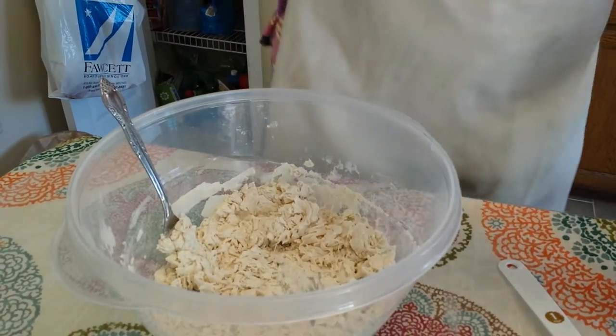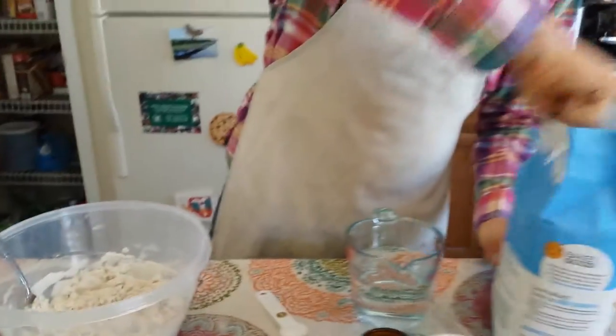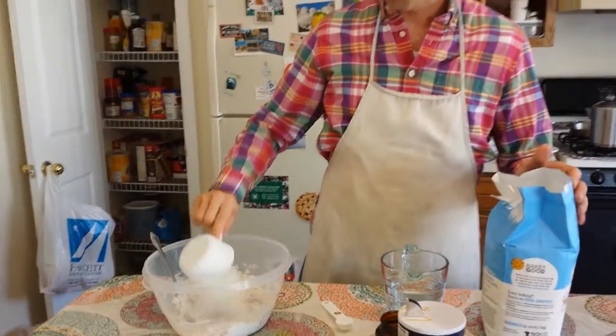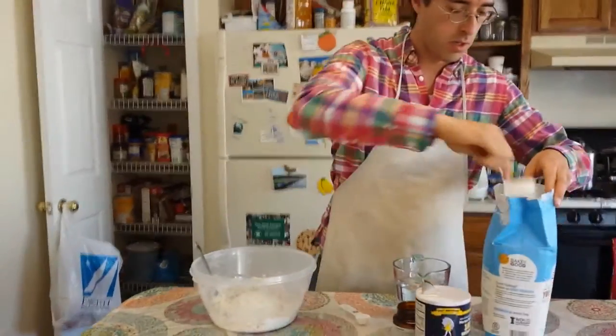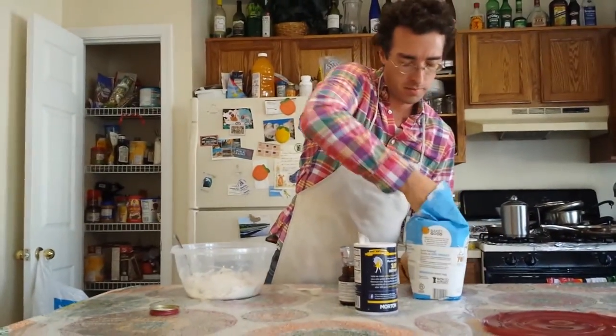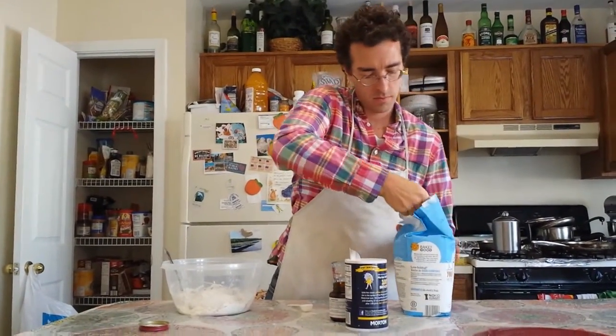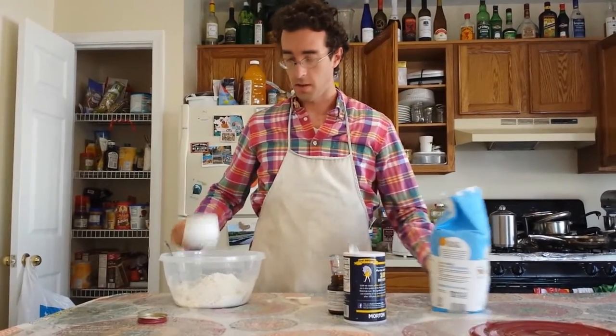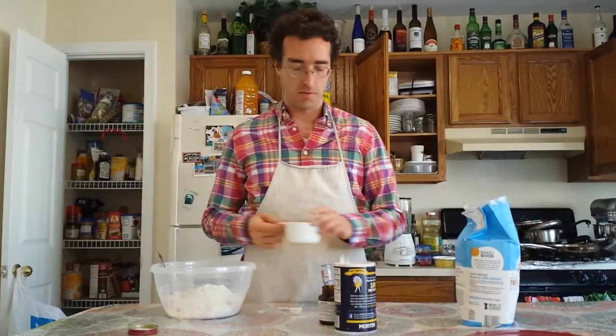I'm going to add two more cups of bread flour — so that's cup two and cup three. Three cups of bread flour total, and that's the end of the bread flour, so no more flour is added.